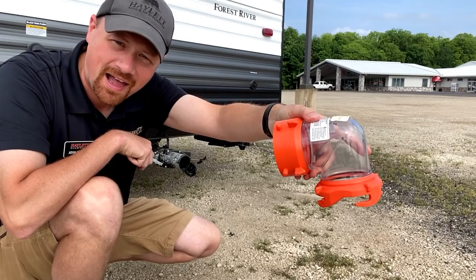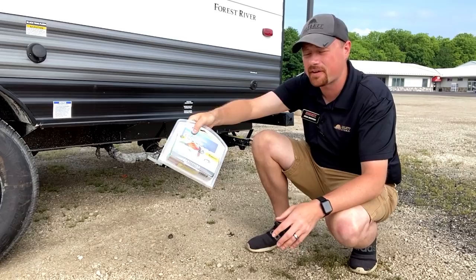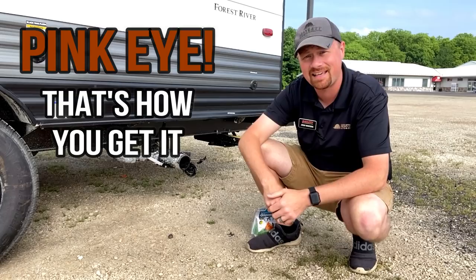Also folks, before you do any of this stuff, get some gloves and wear them — don't be bare-handing this stuff. I don't care if you're going to wash your hands after. You just don't consciously realize how many times you unconsciously touch your face because it's sweaty. You have no idea what could be on your hands or what you just rubbed into your eyes. Pink eye — that's how you get it.